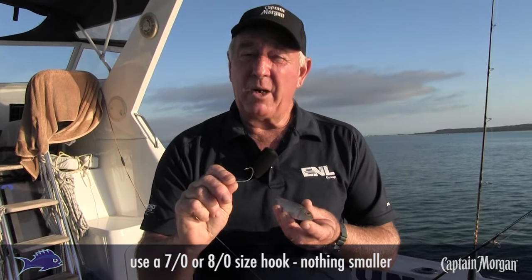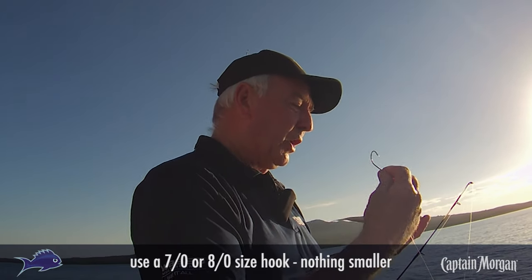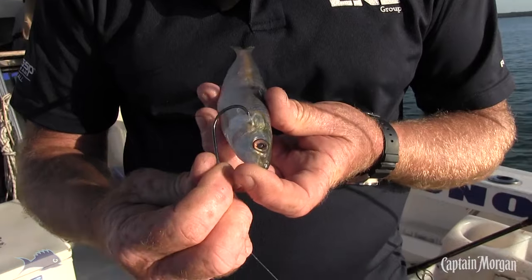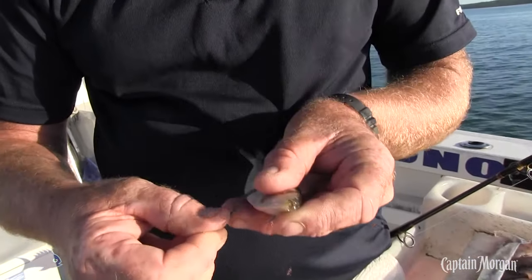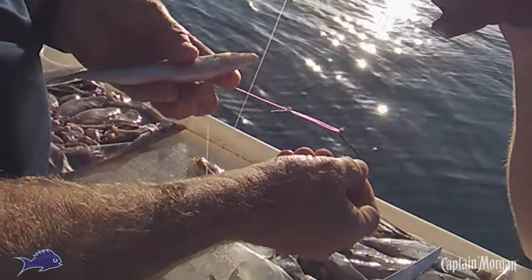We use a size seven or eight hook — nothing smaller than that — because we want the hook exposed. First and foremost, there's this gill plate here. So if I push the hook directly through and pull that line straight out like that, it's gone through there.